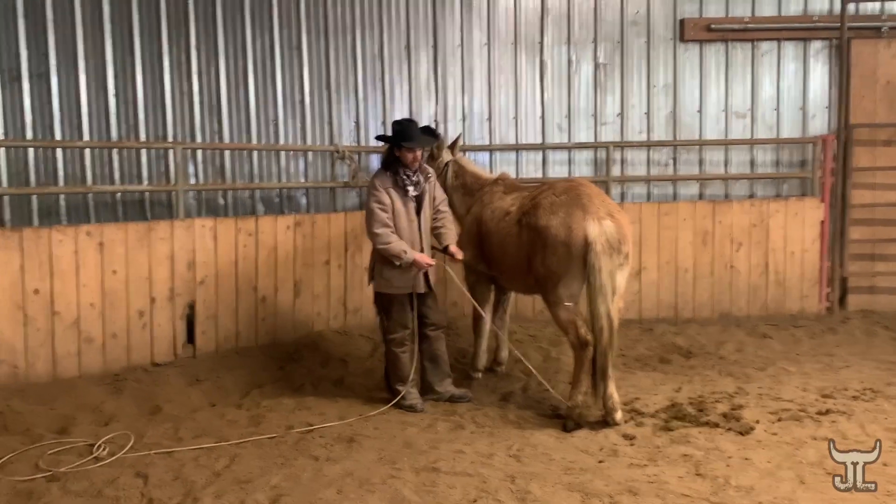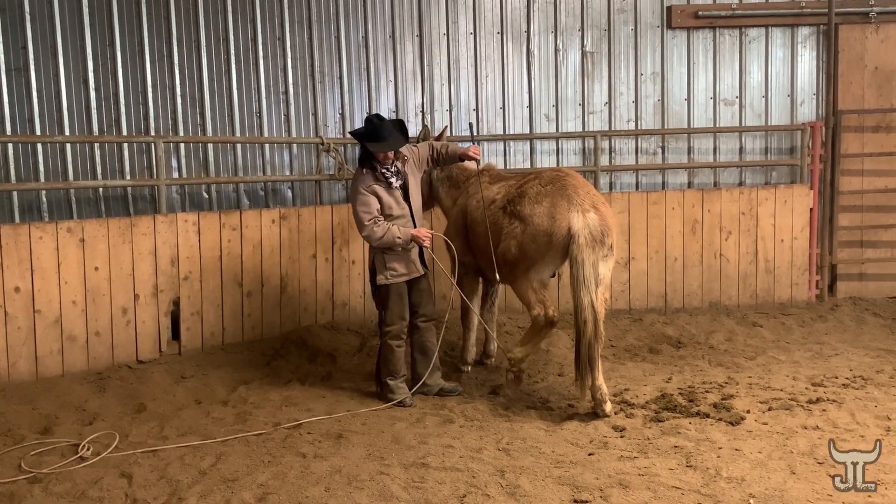We're just going to have to gradually build up to grabbing that foot, even though we were doing it yesterday.